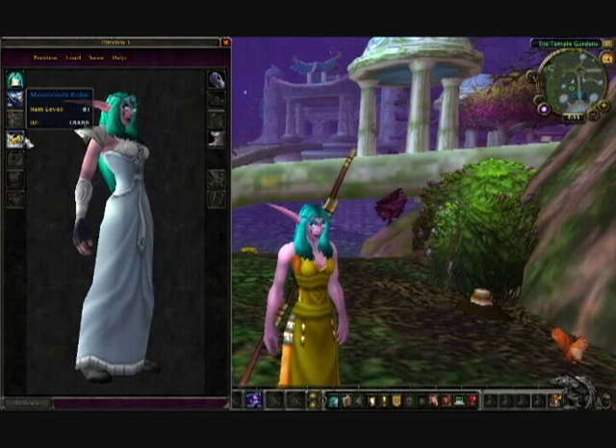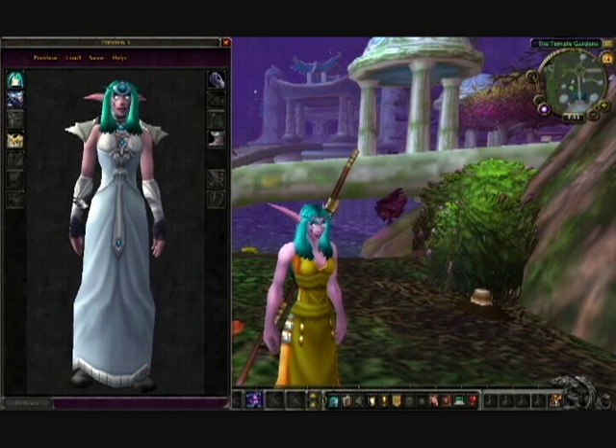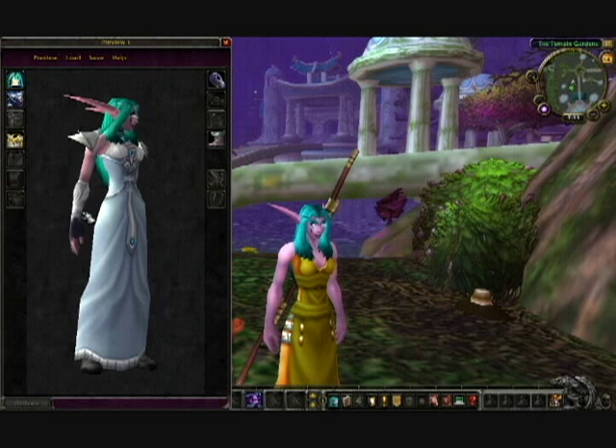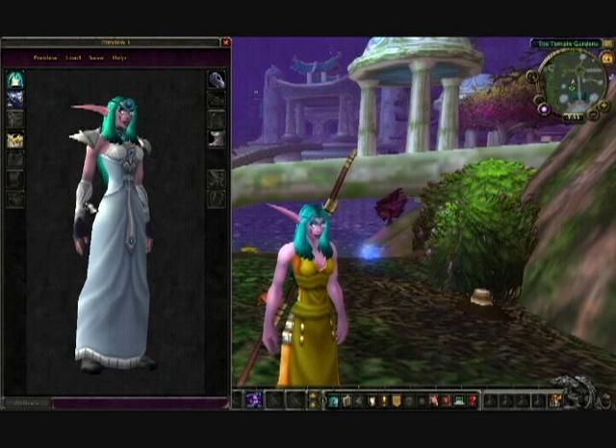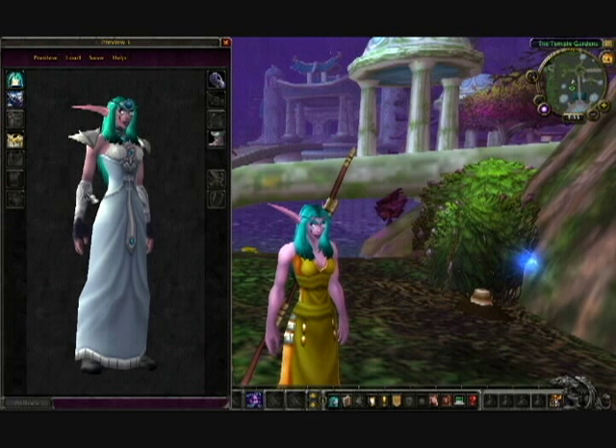The robe is the Mooncloth Robe, and that requires 300 tailoring, which if you're a priest or a mage or a warlock, it shouldn't be too difficult, because you probably have tailoring. That requires level 56.